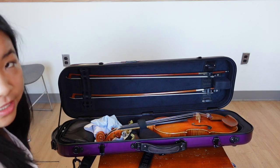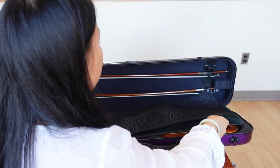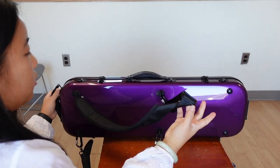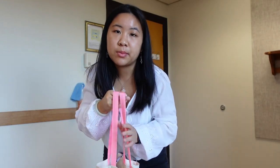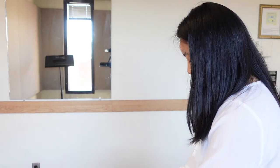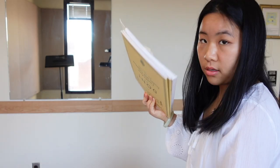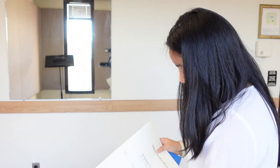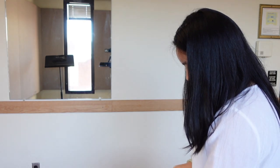That's everything inside my case. It also comes with backpack straps, which I have strapped on to carry it like a backpack. Now let's move on to what's in my violin tote bag. Because I don't have the music pouch attachment, I carry this tote bag separately. Basically it has a ton of music — whatever I'm playing: orchestra, repertoire, chamber music, etudes, scales — everything is in this tote bag.